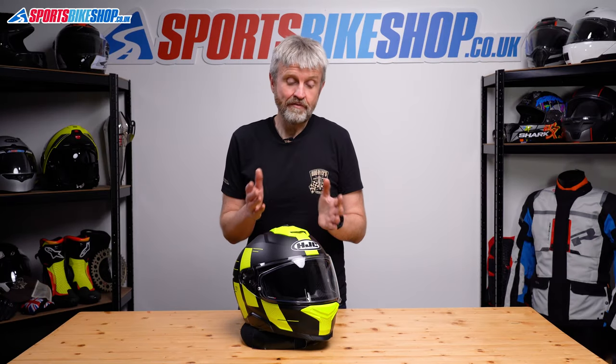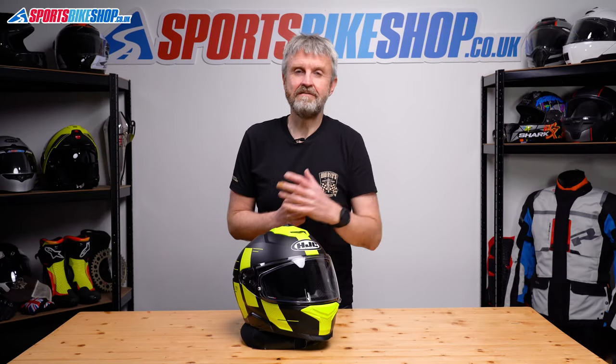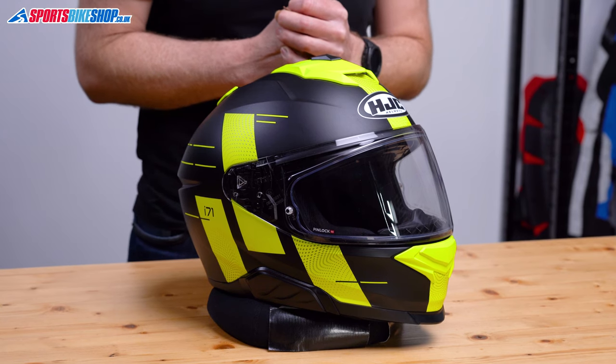Hi, I'm Tony. I'm going to show you how to remove and refit the main visor and the sun visor on an HJC i71 helmet.